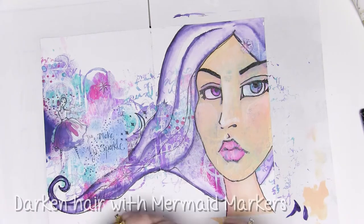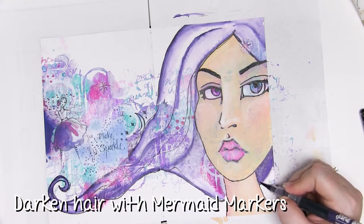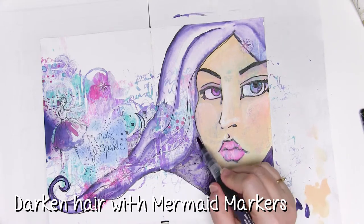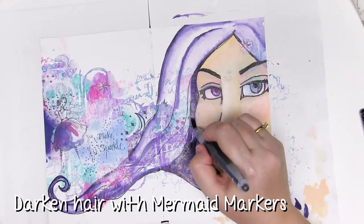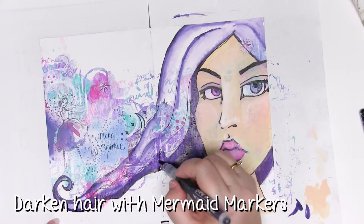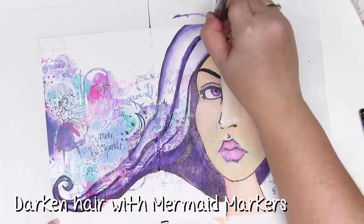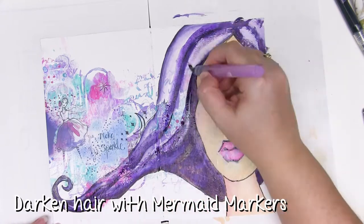Wait for that to dry or dry it with a heat gun if you like. I'm going right over the top with my mermaid marker, adding a bit more drama to the hair. Using the same mermaid marker we used to begin with, go over but don't blend it out with the water brush so it's really beautiful and dark. The other thing you can do is add some of it and leave it dark, then blend a little with the water brush but not all the way.